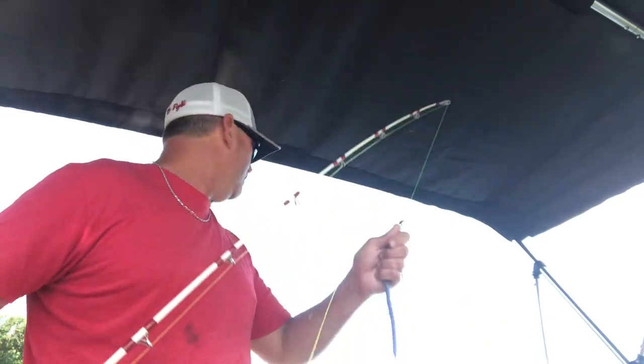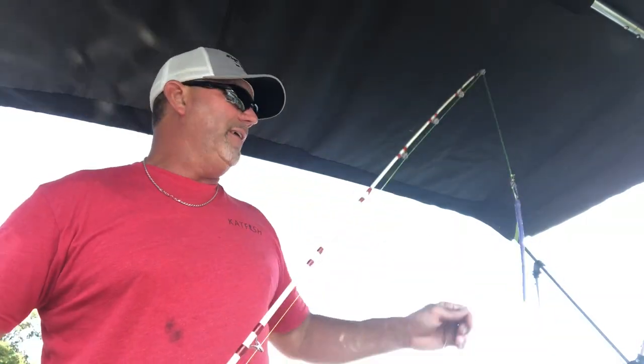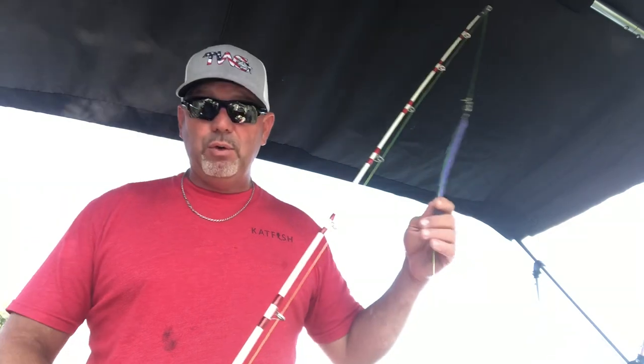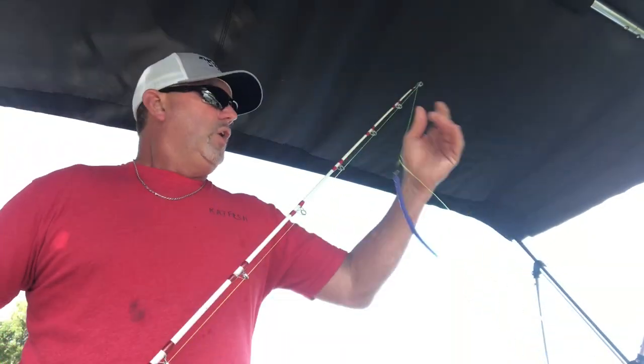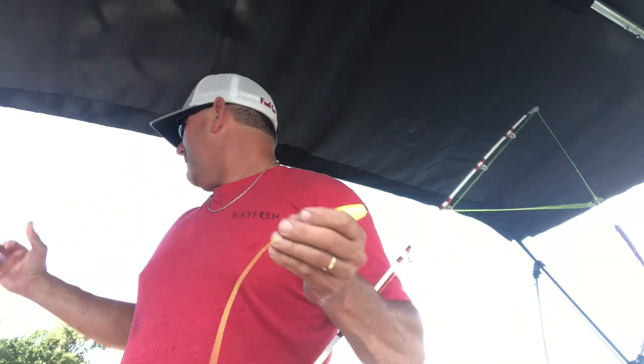Look at that tip right there — it's got a good tip to it. It gives them smaller fish something to grab a hold to, and it's not so stiff. It gives some action to it. So if you're looking for something for channel cat or a little bit smaller blues — I have caught and landed a 66, 67-pound blue cat on one of these Whisker Whips, and I'd have no doubt confidence that a 100-pounder is coming to the boat. If you have questions about catching some of these smaller fish, it's just using a little bit smaller bait. Today I'm fishing with some shad, just dragging them behind the boat. Y'all stay tuned in — we got more fish on the way.